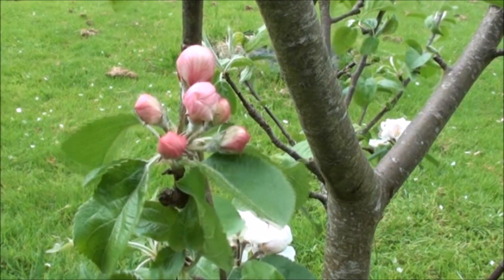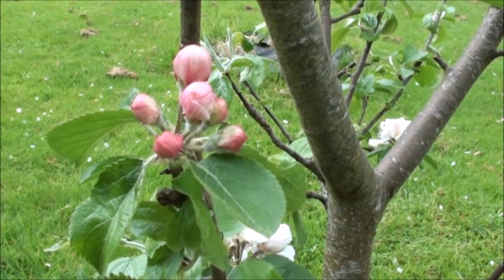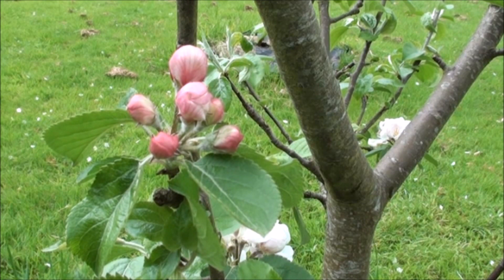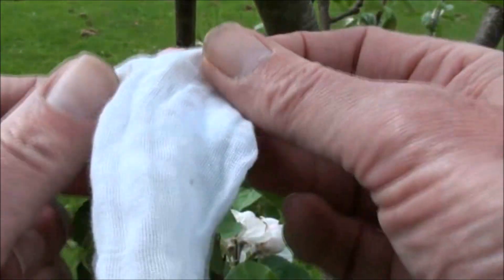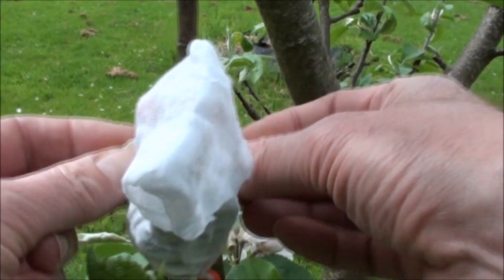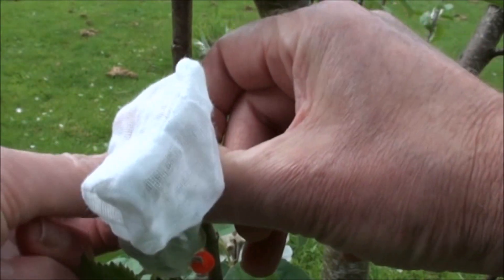This is a suitable cluster of flowers on a Spartan tree, the variety I'm going to use as the male parent in my cross with Discovery. You can see that all the flowers are in the balloon stage, although some are more advanced than others. This is an advantage in that it will provide a succession of flowers with fully ripened pollen so that I can do more than one cross over a period of several days. I simply bag them to protect them against any visiting insects, and tie the base of the muslin bag closed with a bead tag so that I can identify the cluster when I return.